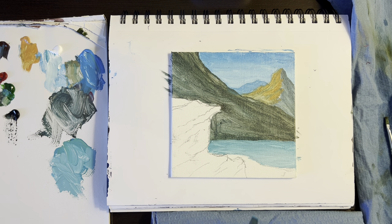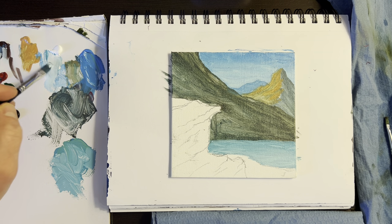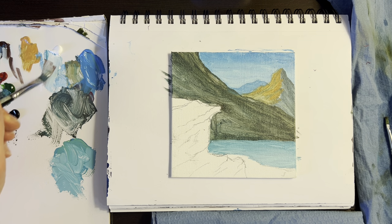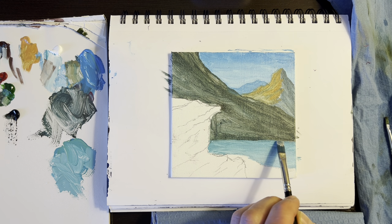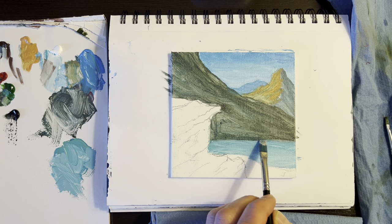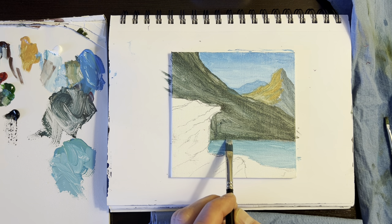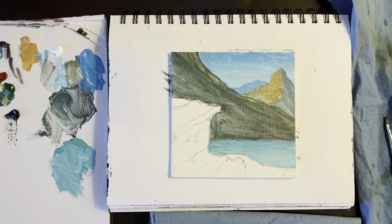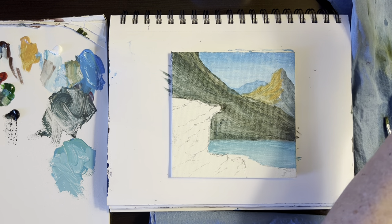Alright, so now we've got that done. We can come in with some white down here — maybe a touch of color. That's already drying out there, but that's alright. I want to come down here on the brush and maybe just make a little indication — just barely touching — of some distant land. Sometimes the land might be hiding, but it just gives you an indication of some spots of land back there, far off.